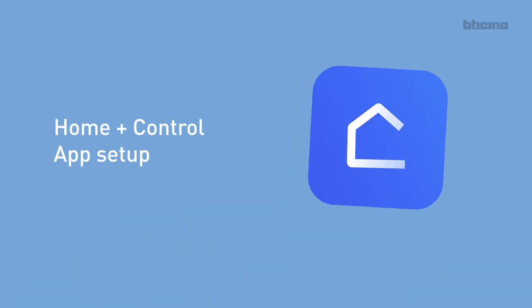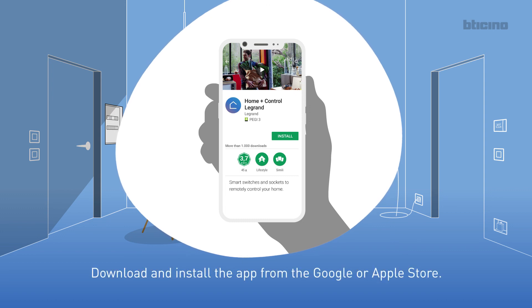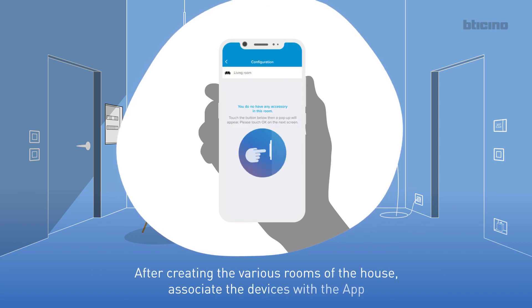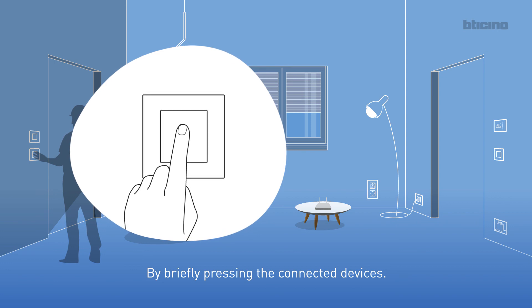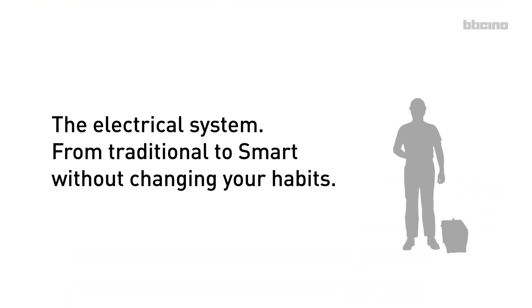Home plus Control app setup. It takes a few simple operations. Download and install the app from the Google or Apple Store. Create a user account. After creating the various rooms of the house, associate the devices with the app by briefly pressing the connected devices. The app is now ready to manage the system. The electrical system, from traditional to smart, without changing your habits.